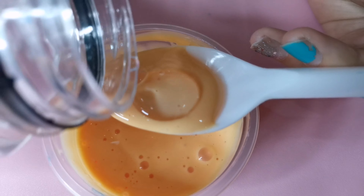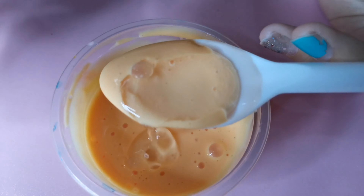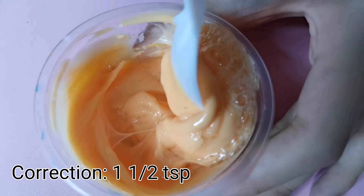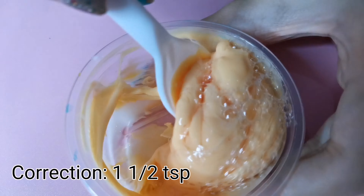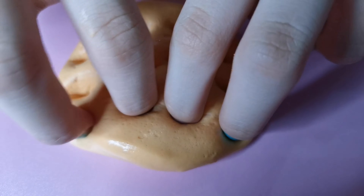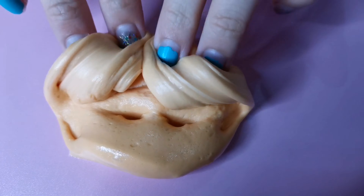This time, I'm going to use the twin plastic borax slime activator. As you guys can see, I added one and one half tablespoon and it's already forming. And now it's separating from the bowl. It's time to knead with your hands to get the right consistency you want. After all the kneading process, this is how my slime turned out.